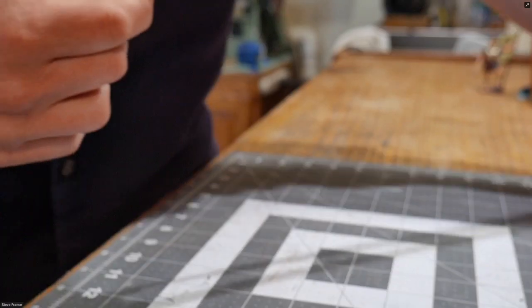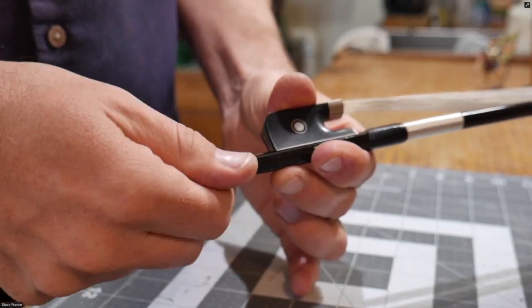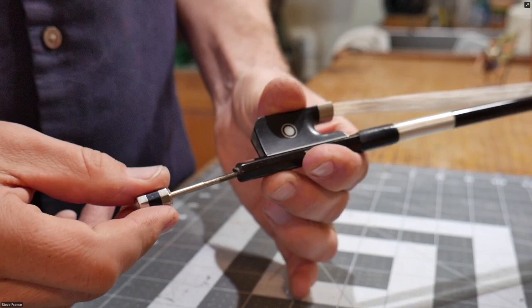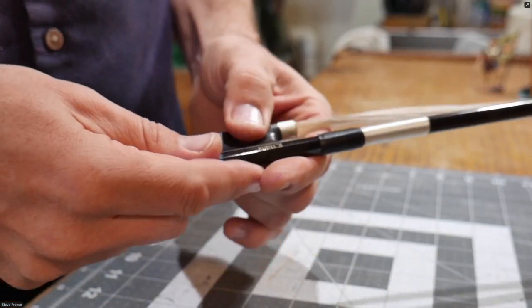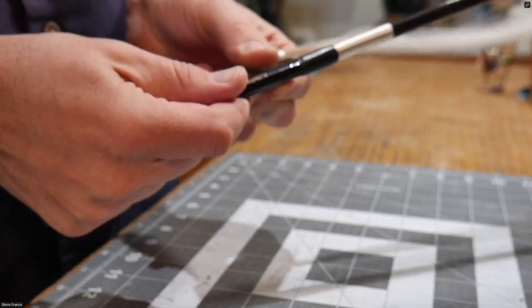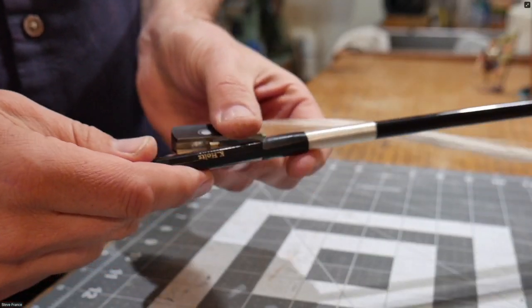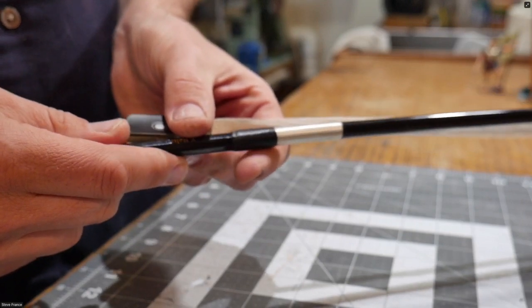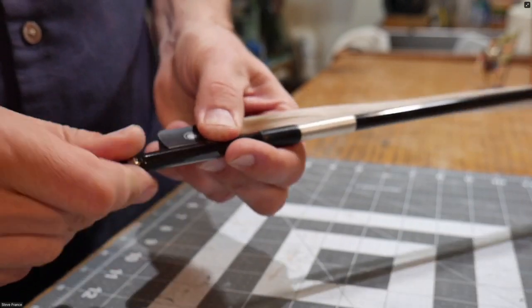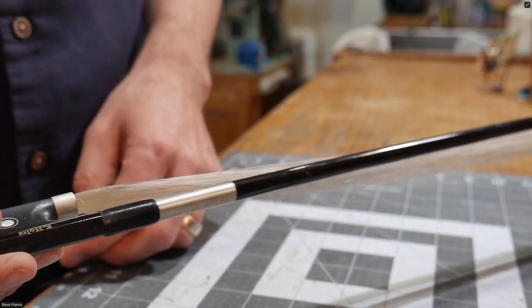What you do then is simply unscrew the screw as far as you can so it actually comes loose, and then you can drop the frog down completely, so that hair is never going to get tight in it. That's one option. The other option is to just keep it as loose as possible so there's as much hair slack as possible.